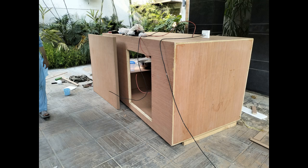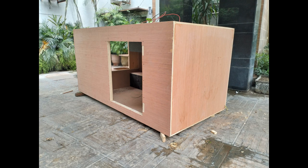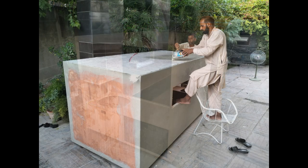In the next step the main body of the caravan was built. It was made with two layers of plywood having a middle layer of insulation material. The insulation material was required to protect against the extremes of temperature in summers and winters.